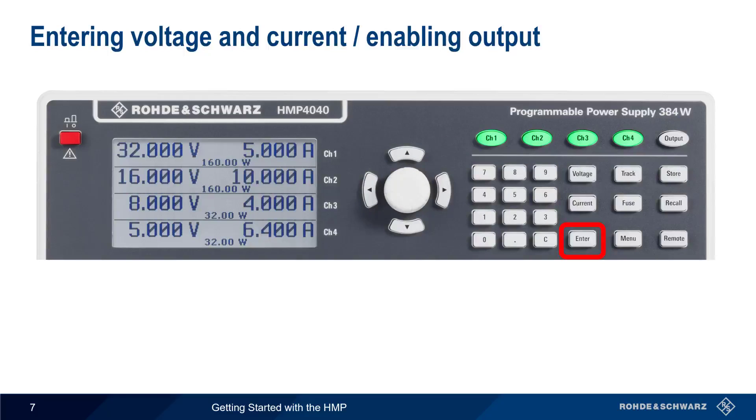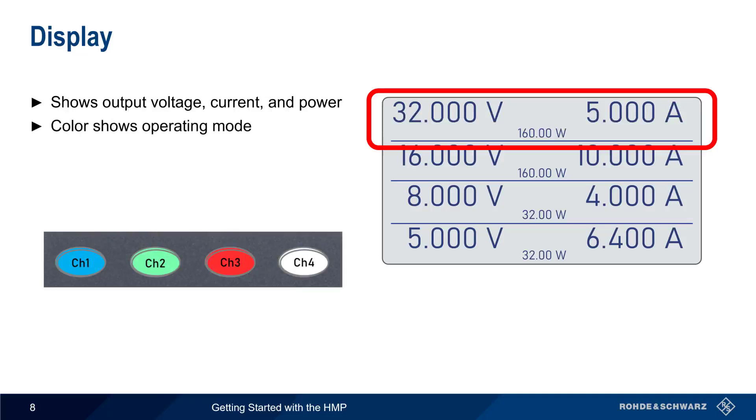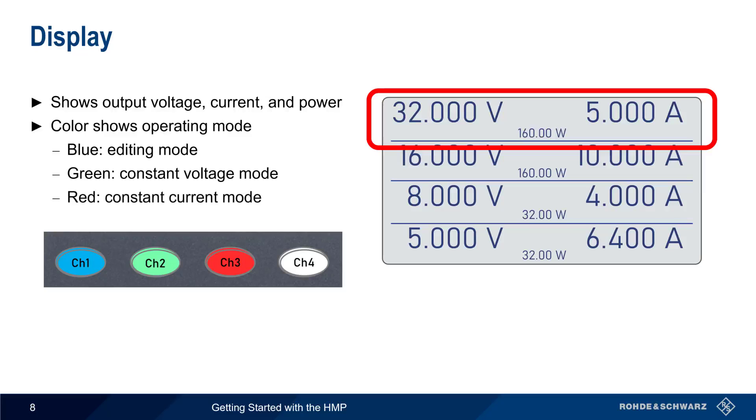Either press the knob or use the enter key to confirm values. To activate output on all active or illuminated channels, press the output key. Channels can be individually activated or deactivated by using their channel keys. The HMP display shows the output voltage, output current, and output power updated in real-time. The color of the channel keys shows the operating mode for each channel: blue means editing mode, green indicates constant voltage mode, and red indicates constant current mode.